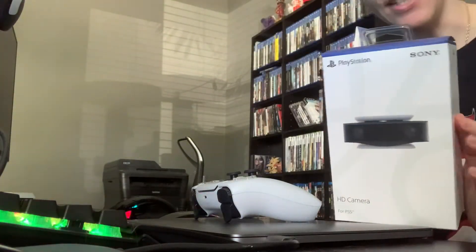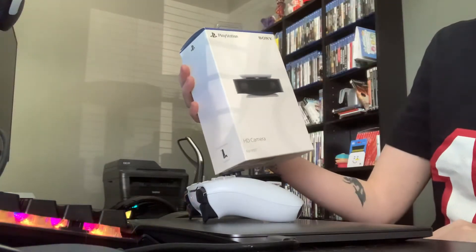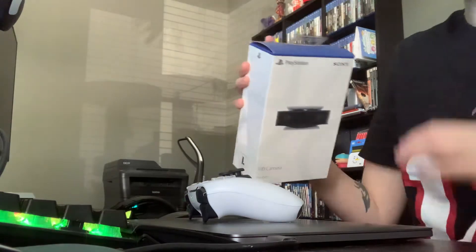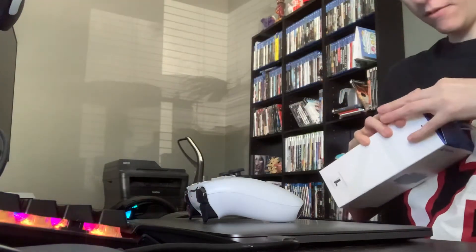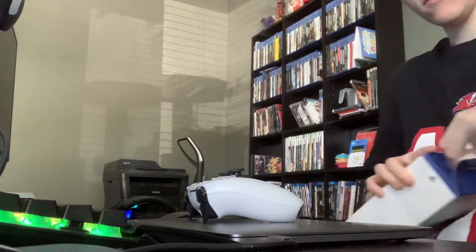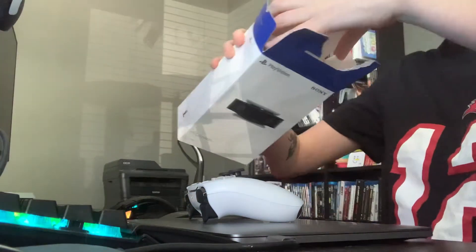Hi, part 2 of the unboxing video. We got the PlayStation 5 HD camera, so this is what I will be streaming from when I'm playing the PS5. I should probably have the box in the video when I'm unboxing it, right?